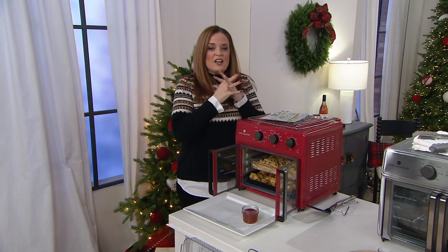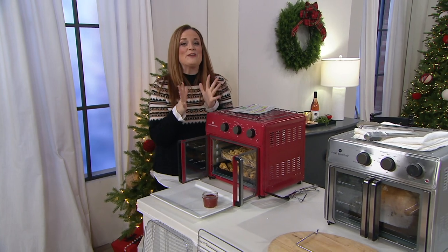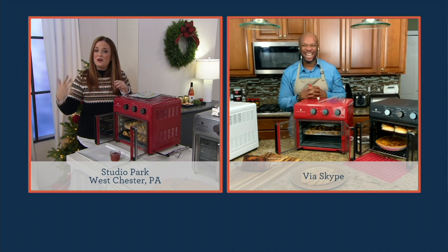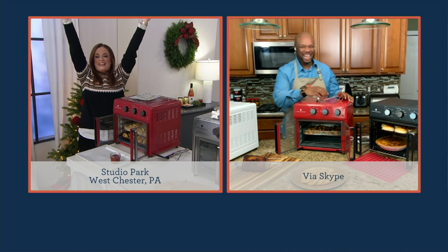If you're wondering why I'm speeding through, it's because for the very first time I get to welcome in my friend Chef Aaron McCargo. We've known him from the Food Network, we now know him as our lead chef on the Cook's Essentials team. Chef Aaron, welcome to In the Kitchen with Mary.